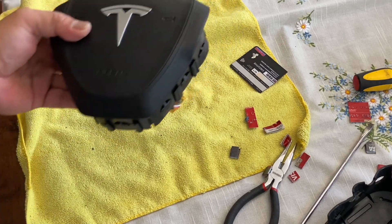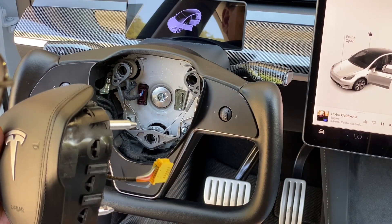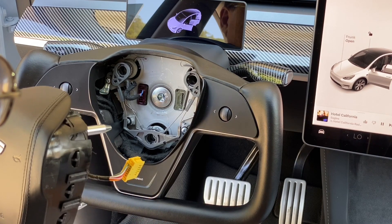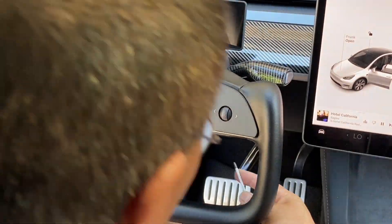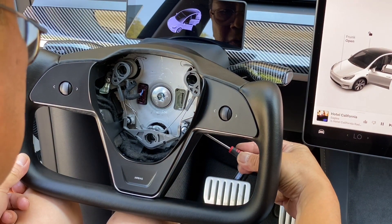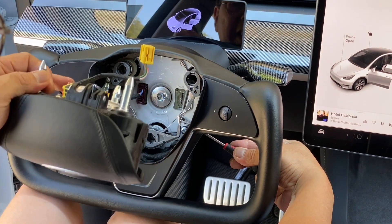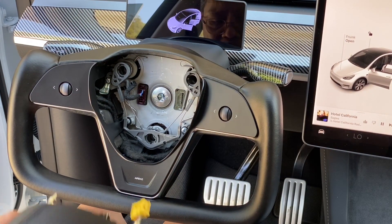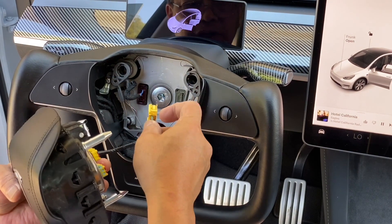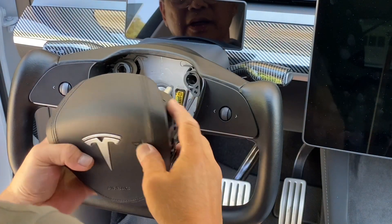We are now ready to put the airbag back in the car. But before I do that, let me show you how to remove it one more time. You poke it with the screwdriver and you'll see the spring that you're poking — that releases the airbag, because the airbag has a notch right there. Go ahead and put this back. Connect it the way you removed it and insert the airbag.